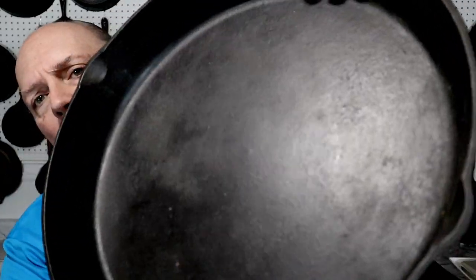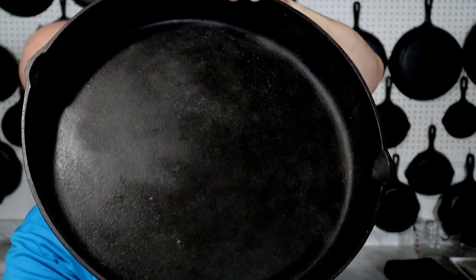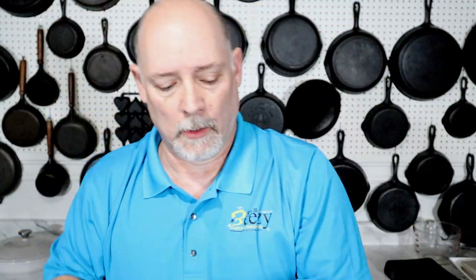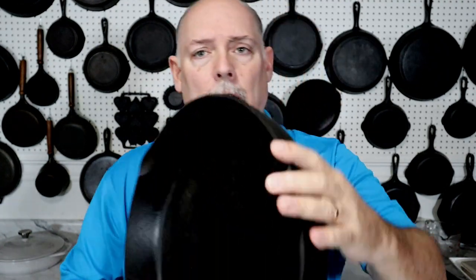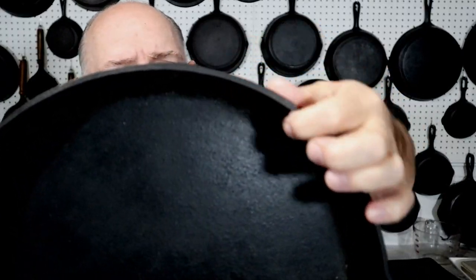On the inside — I haven't done any restoration or stripping, it's just like I found it — but it is very smooth, a nice piece. And also it's really thick right around the rim, very much like a Birmingham Stove and Range.